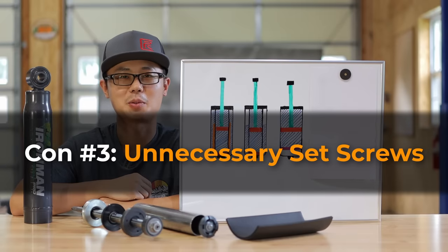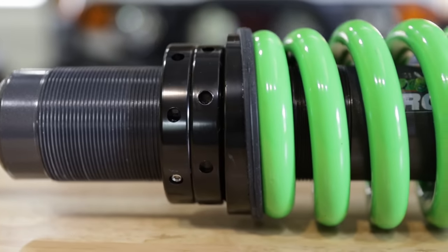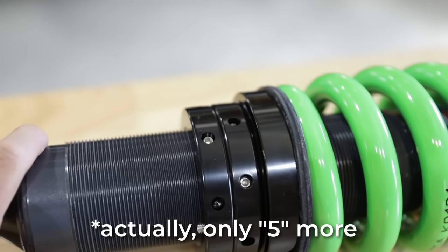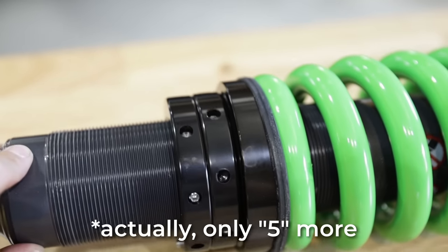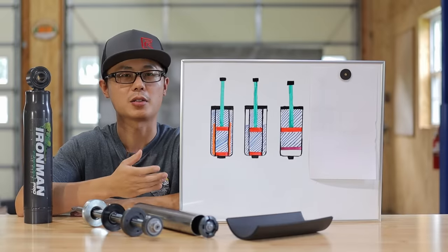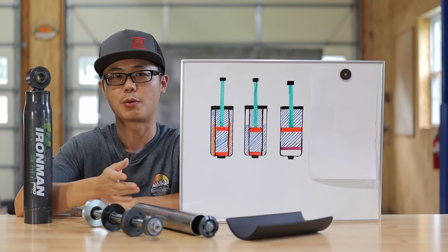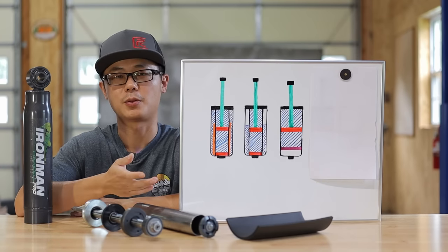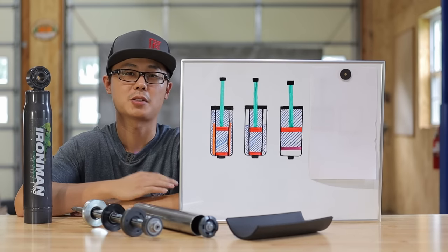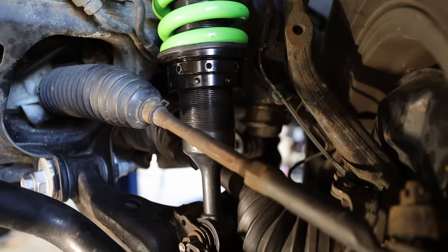Con number three: too many set screws on the adjustment collar. Ironman already went a step forward by introducing a second collar used as a double-lock jam nut, but for some reason they introduced seven more set screws all around both collars. From my view this is totally unnecessary. In the case of a beginner installer, they will probably lock in all seven set screws, and after the coilovers are installed on the truck they may not be able to reach or even see some of them — potentially damaging the shock body or getting stuck at that ride height. When I installed the coilovers on my friend's GX460, I only installed one set screw at the location where I can easily get access to.